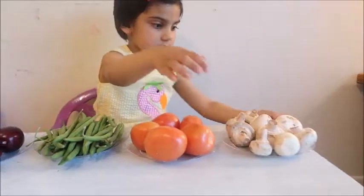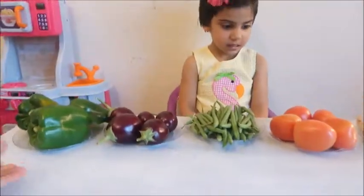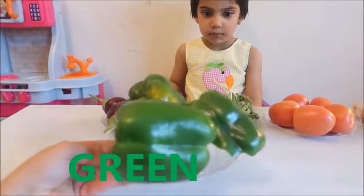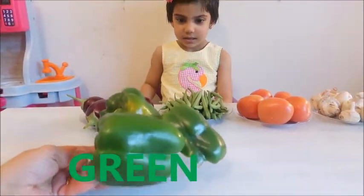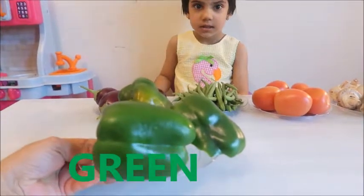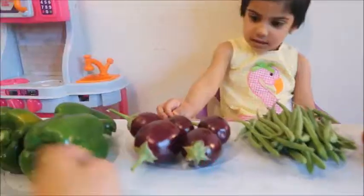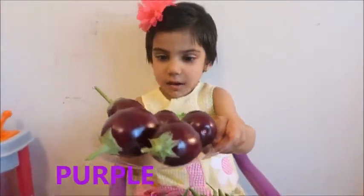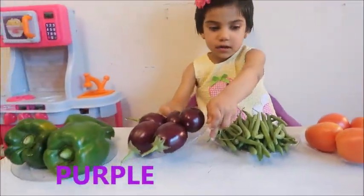Do you like mushrooms? Yes. Which color is this green pepper? Green. Green, yes. Green pepper is green in color. And which color is this eggplant? This is purple. Purple. Good job.